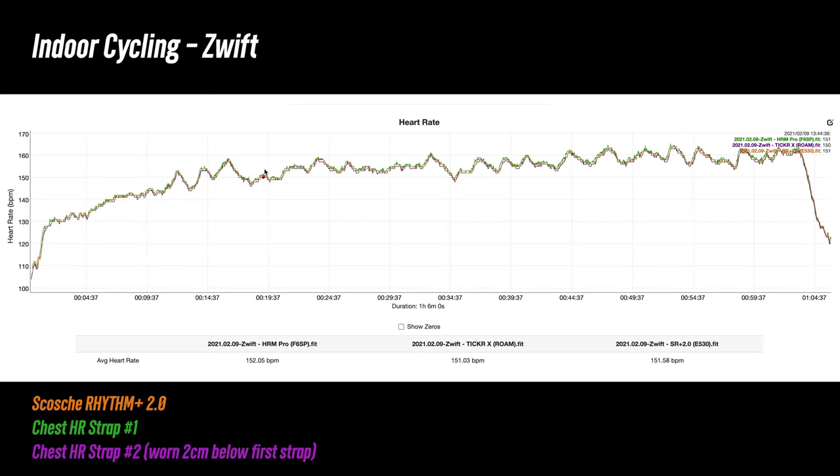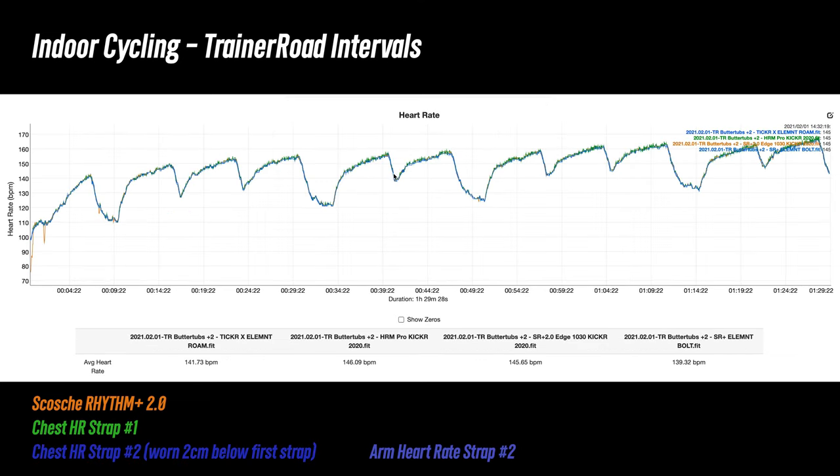From this indoor cycling session, the 2.0 was spot on — kind of boring actually — there was not one spot in this entire workout where it didn't line up with the other heart rate sensors. On another ride with some intervals, it was nearly perfect for the entire workout, tracking each interval quite well. There was a slight delay in acquiring heart rate at the beginning and a couple of minor blips, but overall pretty good results.